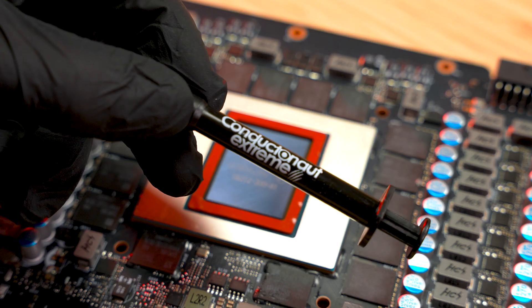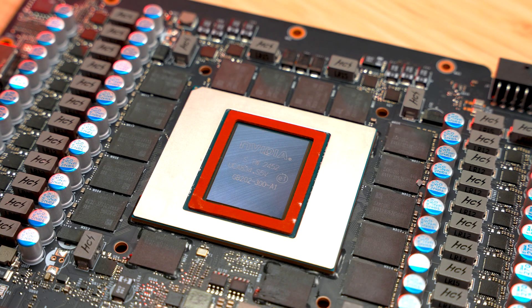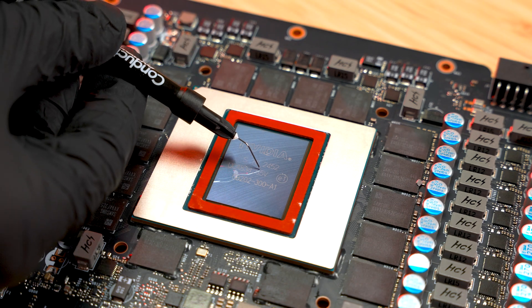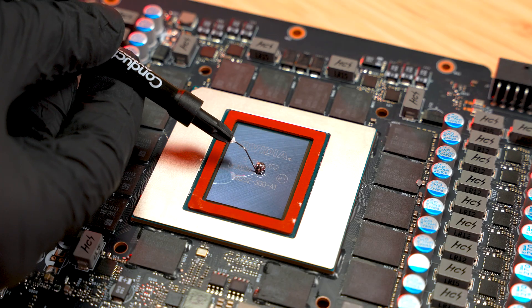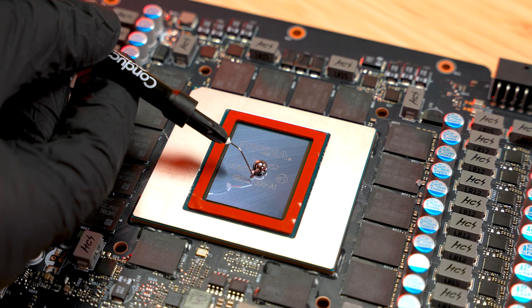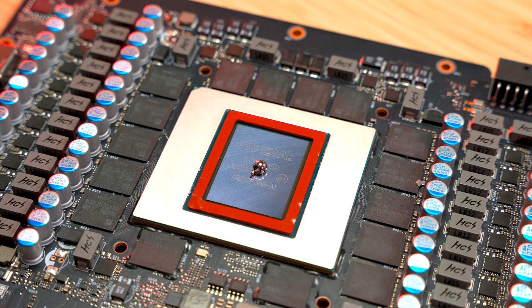Put on gloves to protect your skin. Attach the metal needle to the syringe, then place a tiny pin-sized drop in the center of both the GPU die and the cooler. If you accidentally apply too much, use the plastic needle to remove the excess.